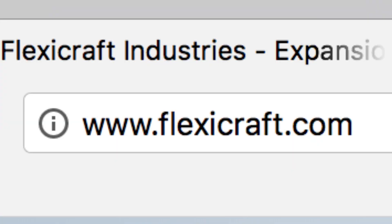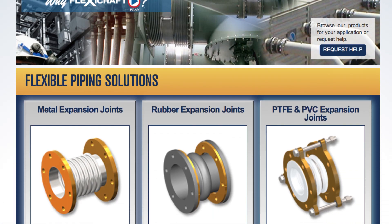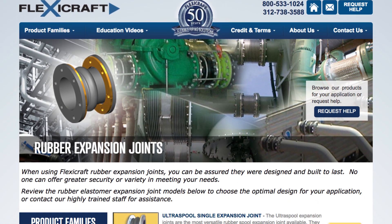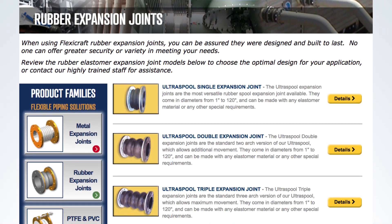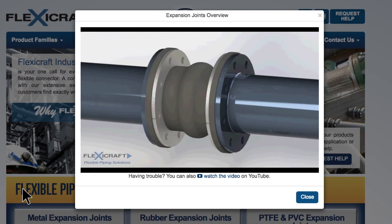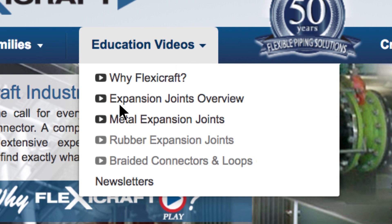You can find detailed information on every product at FlexiCraft.com after first choosing the appropriate product family. This video presentation will briefly review the most important concepts in the choice and application of rubber expansion joints. It includes more details on these joints than the information in our overview video, which helps to tie together all the flexible piping solutions. We also have video presentations specific to the product families of metal expansion joints as well as braided flexible connectors and loops.